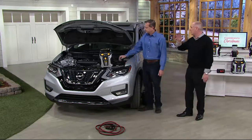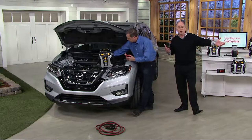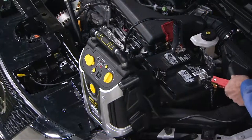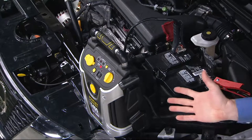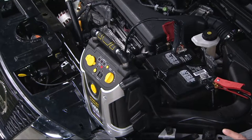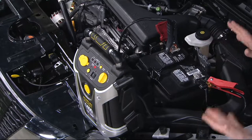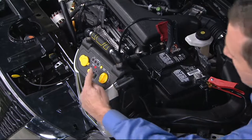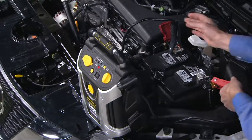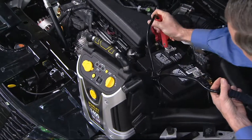Even if you just jump-start one vehicle with it, you'll appreciate it. It used to be you had to have two cars and big long jumper cables, and if you hook them up incorrectly — like I just did — there's a loud tone and the red light here is saying I have them on backwards. You don't get do-overs with jumper cables when hooking them up to automobile batteries.